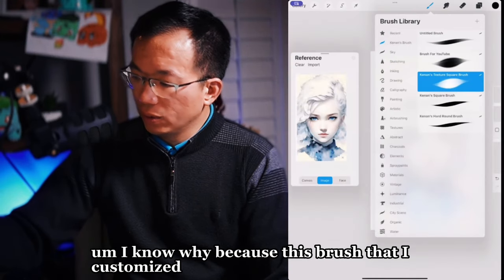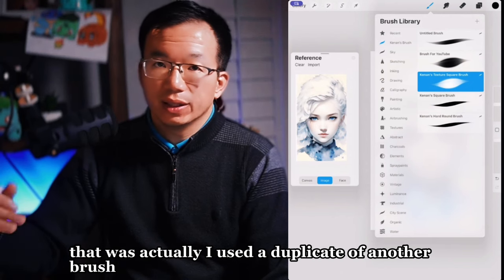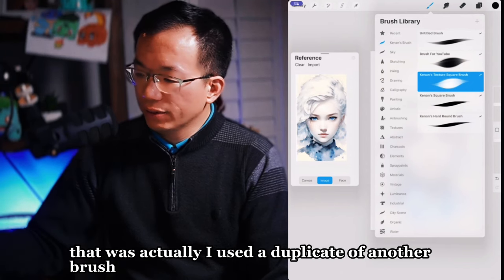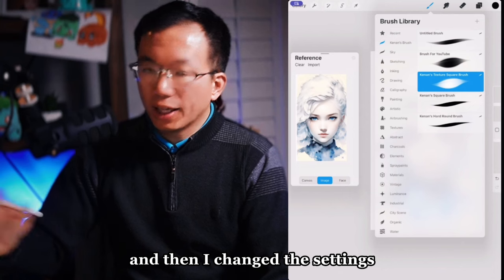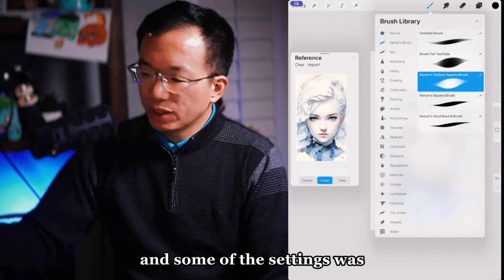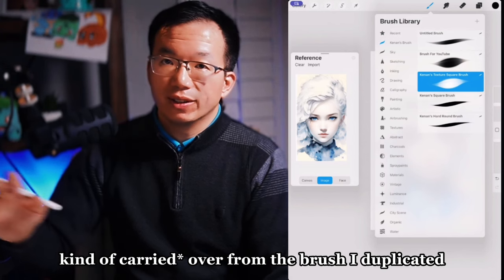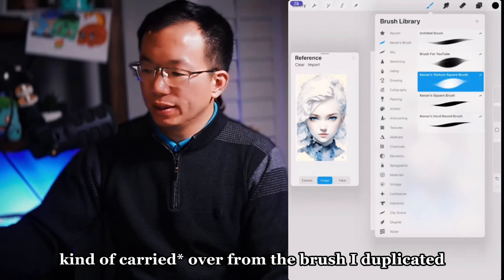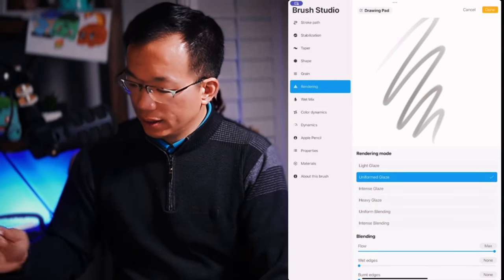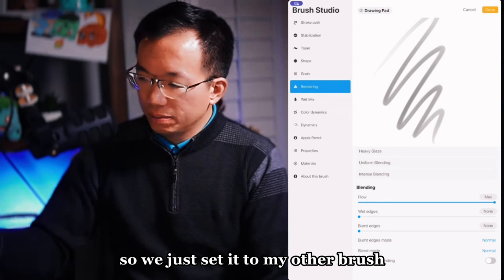I know why the burn edges is set to normal — this brush I customized was actually a duplicate of another brush, and then I changed the settings. Now recreating it from scratch, some settings were left over from the brush I duplicated, so we just match it to my other brush.